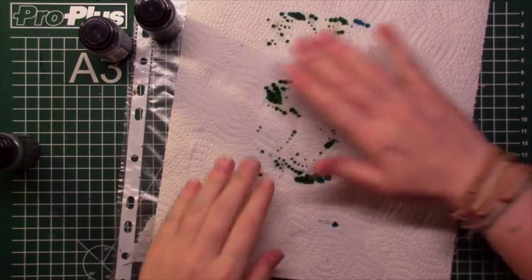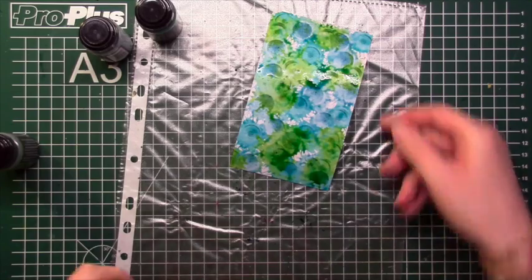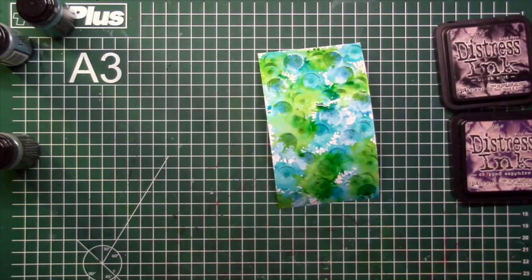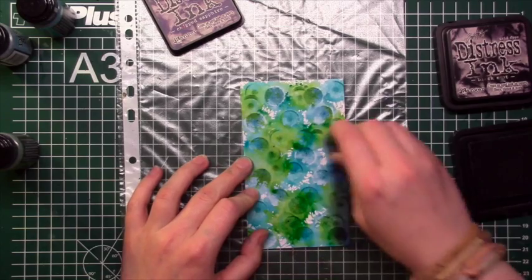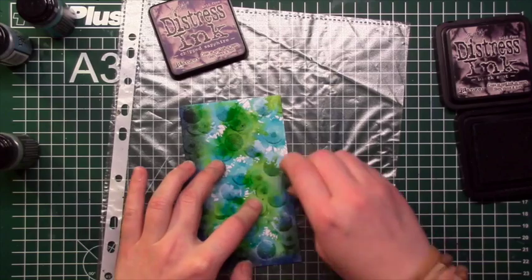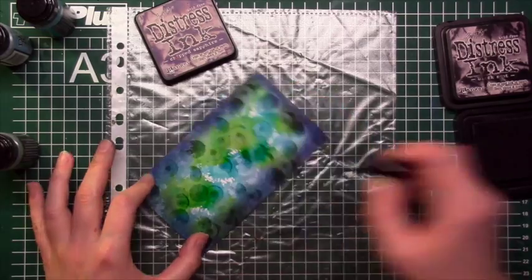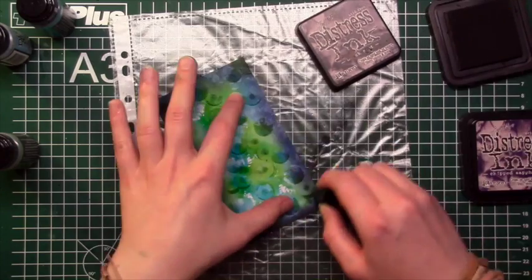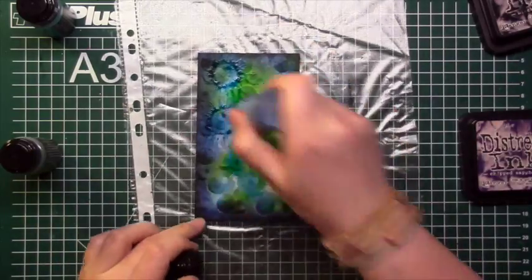I'm not good at waiting, so I took my tissue paper and removed the excess ink. Then I took out my distress inks in Crackling Fire and Black Soot and colored the edges of the cardstock, because I wanted a nice smooth blend from dark to light — from the edge to the center. When I covered the edges in Crackling Fire and Black, I found the center was still too light, so I went in with my dobbers again and added more ink to the center of the card.